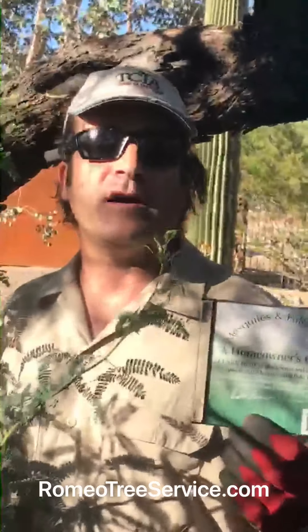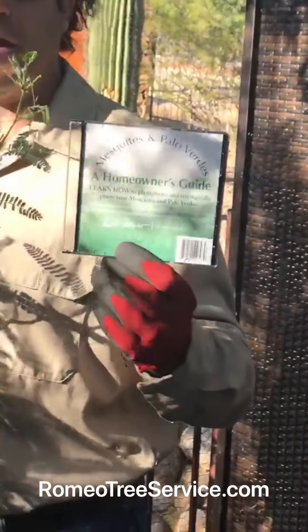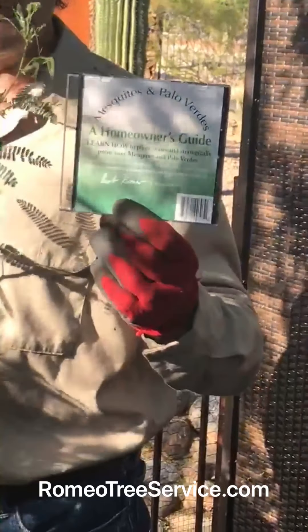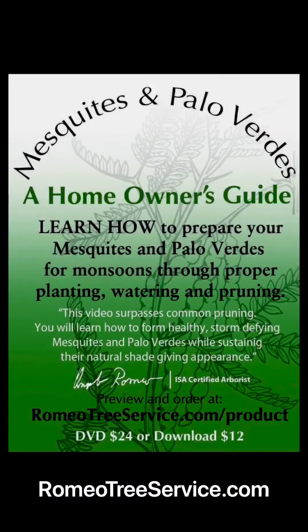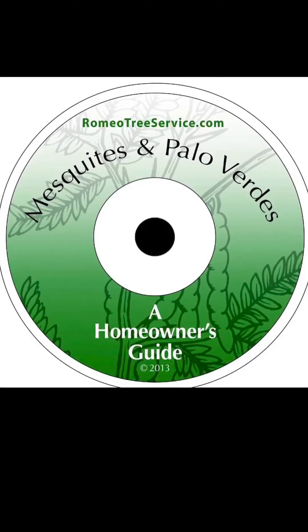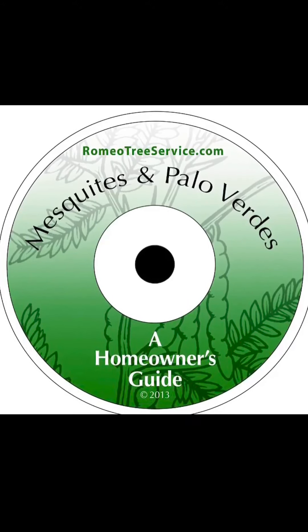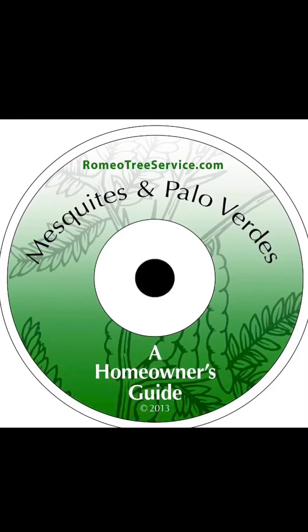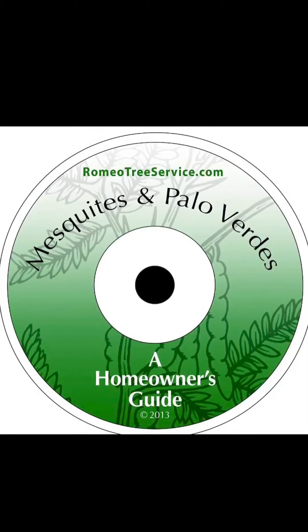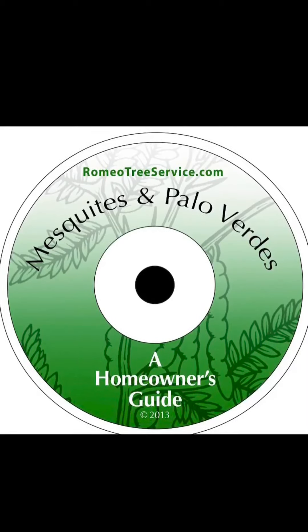Knowing the importance of a lower canopy to a tree — if you want to learn more about mesquites and palo verdes, please go to our website where you can find our video on the products page: 'Mesquites and Palo Verdes: A Homeowner's Guide.' Thanks for watching and please subscribe. Visit romeotreeservice.com to download the guide.